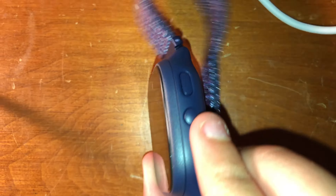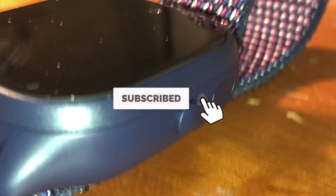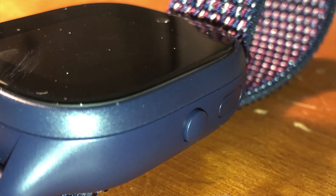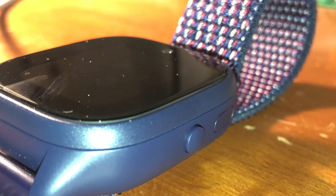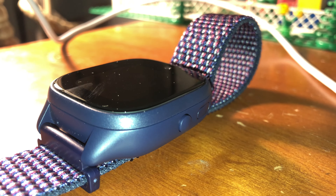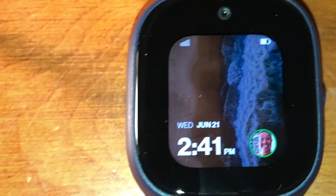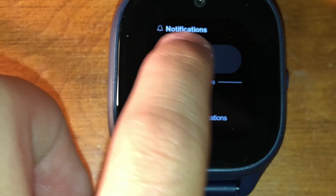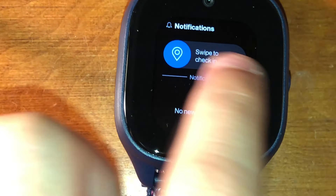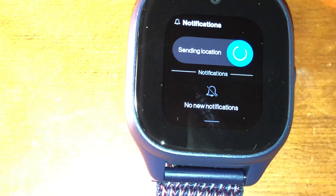The Gizmo Watch 3 came out in 2022 to 2023 — it's brand new, and those are the two side buttons. Now I'm going to turn on the watch. At the front it shows the time and date, and if you swipe down you can send your parent or guardian a location check-in, whether you're somewhere they don't want you or just to let them know where you are at all times.